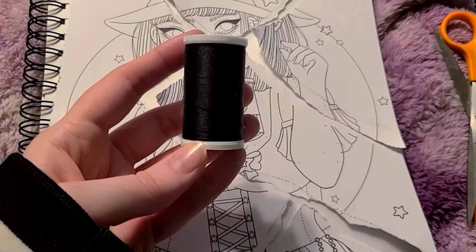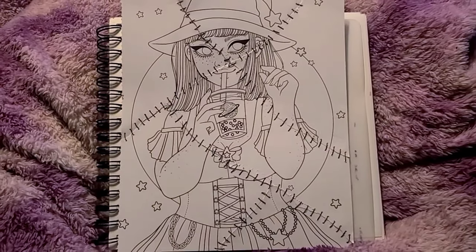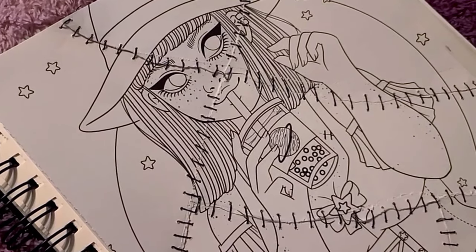We're stitching her back up — we're going to do some magic here. Look at this, she's all stitched up. My idea was to make her into a zombie girl, so that's what we're doing today.